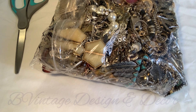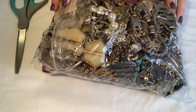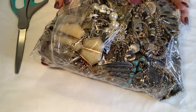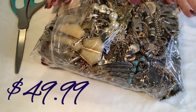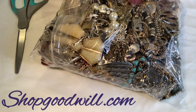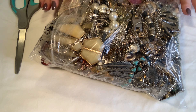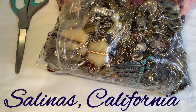Hi everybody, it's me Brandi with B Vintage Design & Secours. Today I have a 10-pound lot — well, it was advertised as 10 pounds, but I weighed it when it came in and it's nine pounds 4.3 ounces. I'll put on screen how much I paid for it. I got it at shopgoodwill.com. I missed out on some blue boxes that week, so I got this silver tone — and the bag says silver tone and gold tone.